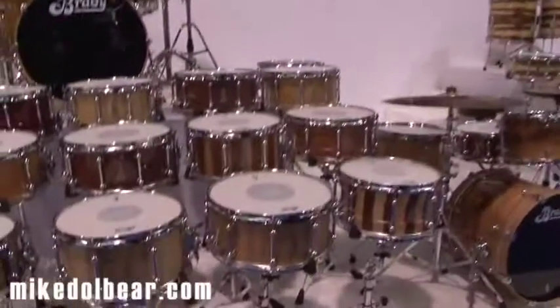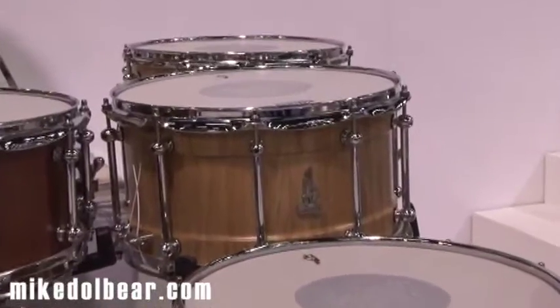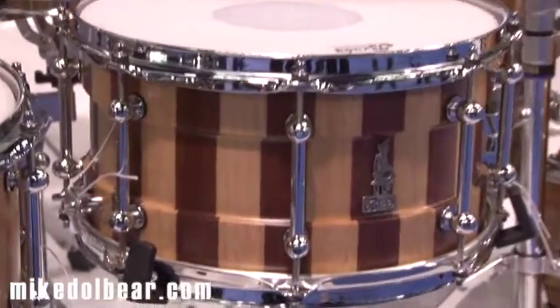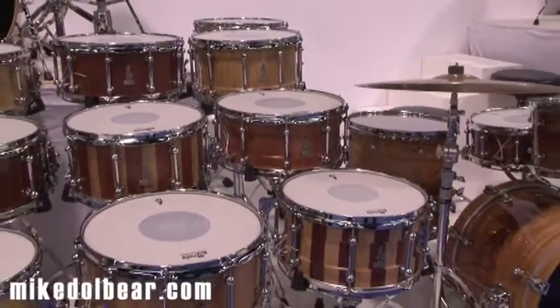One thing that we've been really excited about — we've been very keen to show you all but we've been holding off until now — is to officially bring our new Brady Baritone Series block drums. If you look behind me you'll notice we have these three gorgeous snares: a 14x8 lemon scented gum baritone block snare at the back, a Jarrah block 14x6.5 baritone block snare in the middle, and right at the front that rather sexy looking thing is a 13x7 hybrid baritone block snare in Jarrah and lemon scented gum. And they sound amazing, so let's give you a listen.